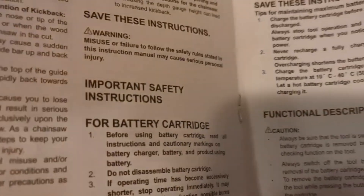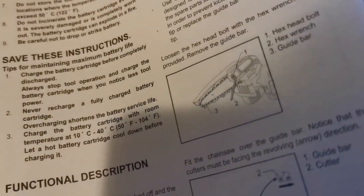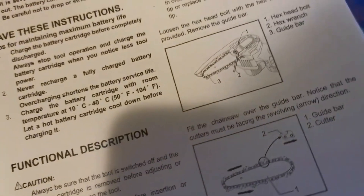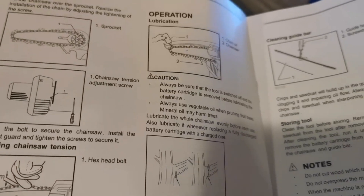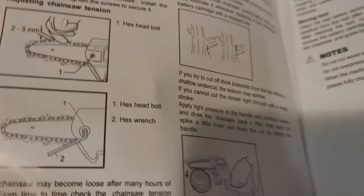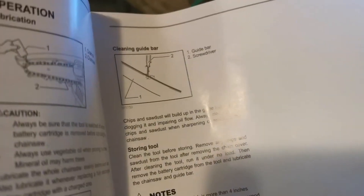In your manual you have different safety instructions, information on battery cartridge care, assembly. If you ever had to take the chain off and replace it, it's in there too. Instructions on lubrication of your chain, adjusting your chain, maintenance, and cleaning the guide bar.